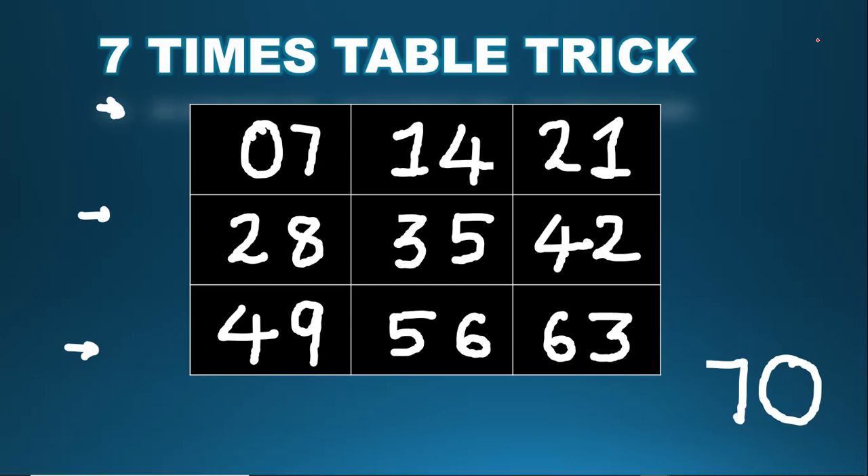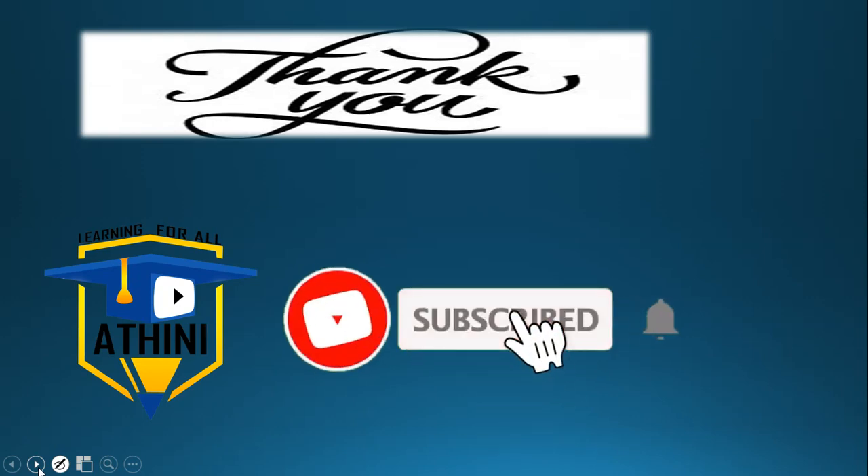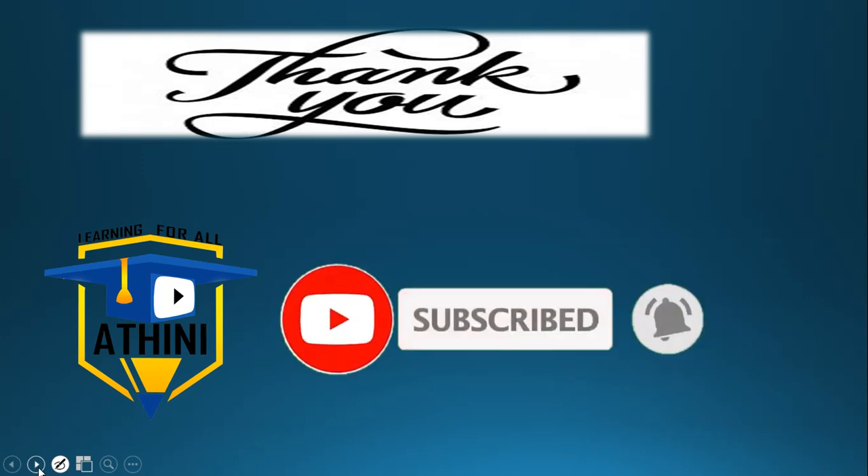This is a really awesome trick — it will easily help you to memorize the seven times table. Now you know the trick to learn the seven times table, so practice this trick. If you like my video, please subscribe to my channel and don't forget to click the bell icon. Thank you so much!